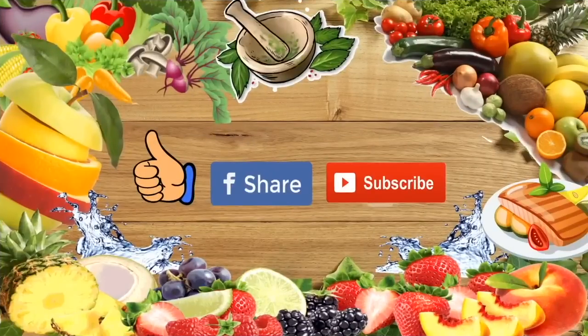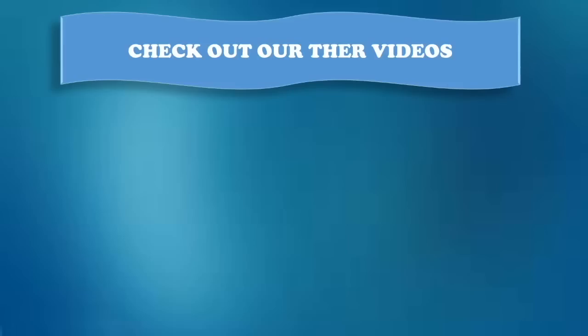If you liked the video, give it a thumbs up and share it with your friends. For more health videos and natural remedies, subscribe to our channel and click the bell icon for instant notification. That way, you won't miss any video from us. Also, don't forget to check out our other health videos and recipes on our channel.